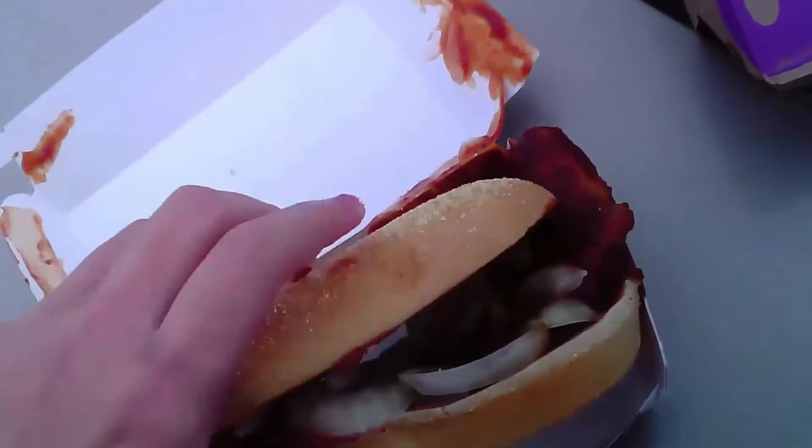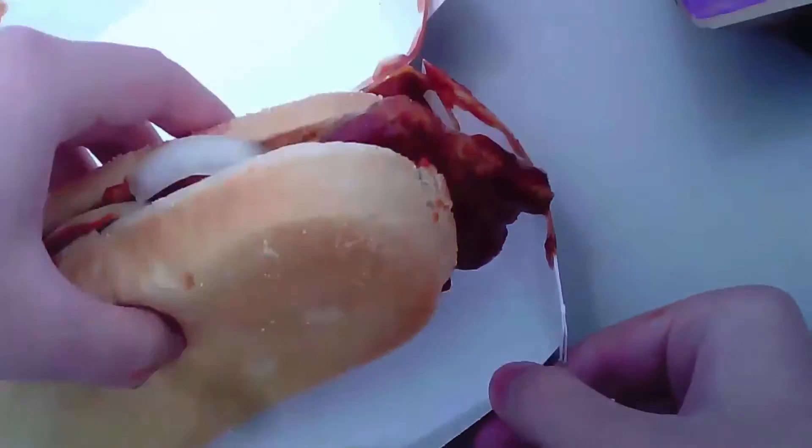Let's take a bite. Oh gosh, it's falling apart — this is very messy, folks. Pretty nice size for $3.50. On my rating scale here, I'm going to have to give this a 10 out of 10, all day. That's how good it is.